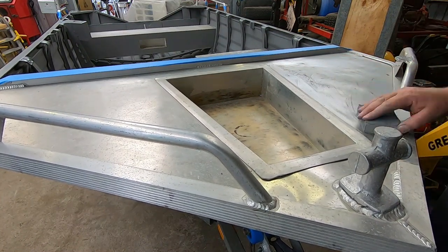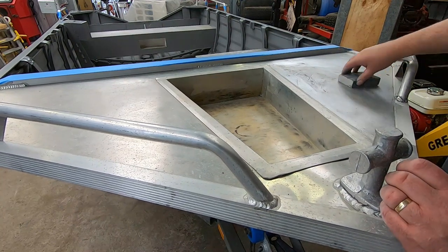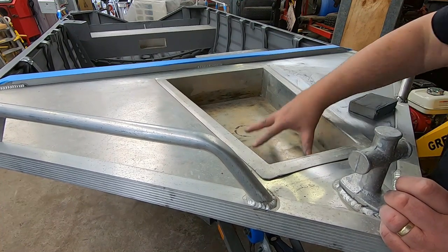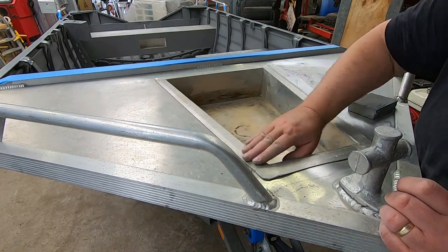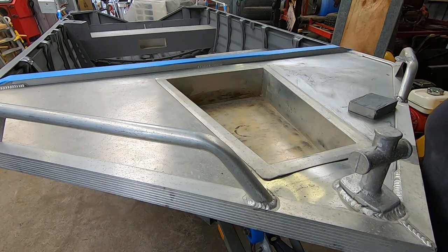Had to come inside to paint because it's obviously starting to bucket down with rain. I'm just going to leave this area alone and I'll leave that unpainted as well because it'll have chain drag in it. Wow, that rain's heavy.